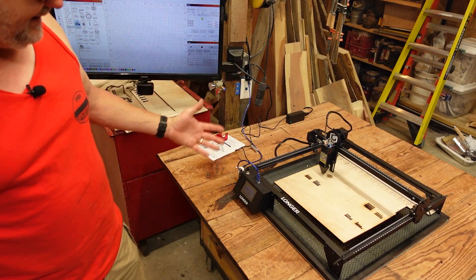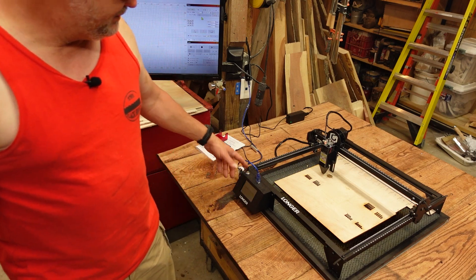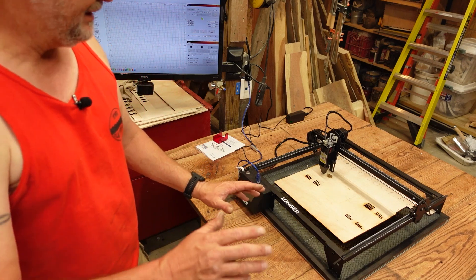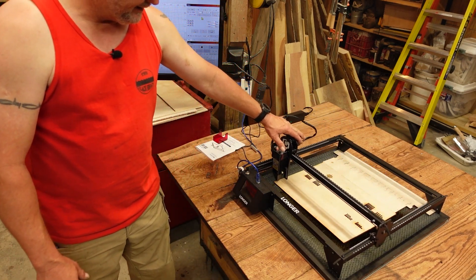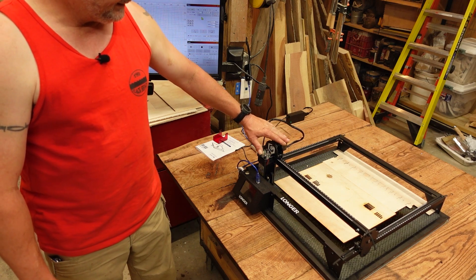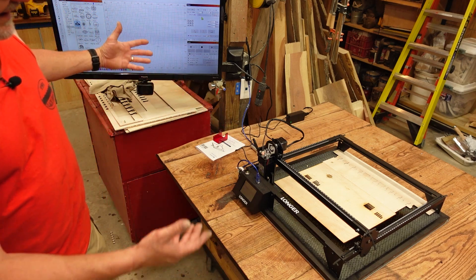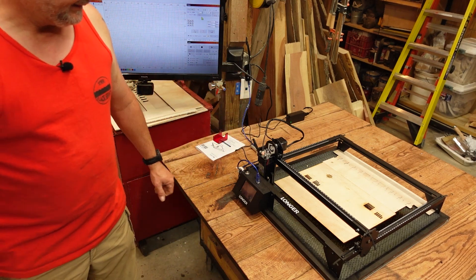That's the way it operates off the offline controller. So what I'm going to do now is turn the machine off. When you're using LightBurn, this is what I recommend: turn the machine off, pull the machine all the way to the left, all the way down. Once it's in this position, power the machine back up. That way, when it connects to LightBurn, you're synced up with what LightBurn thinks the machine is supposed to be doing.